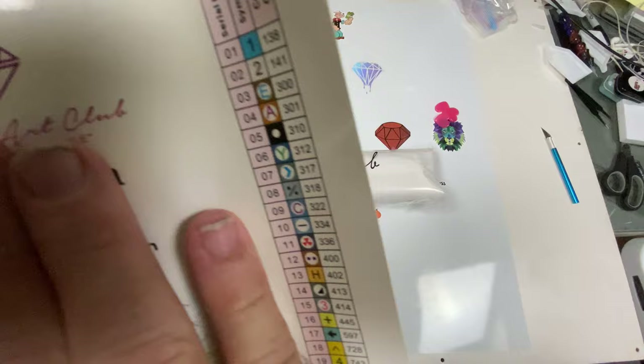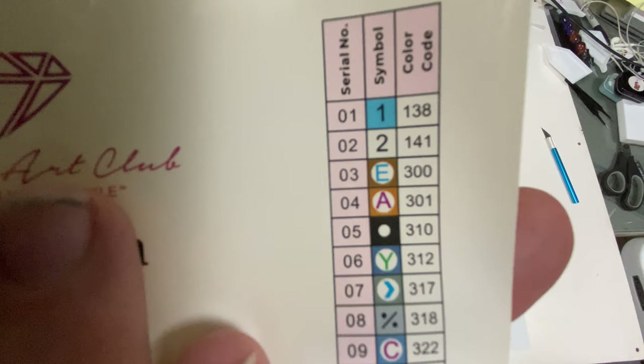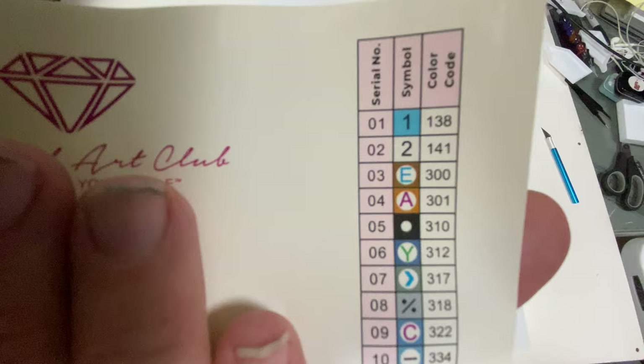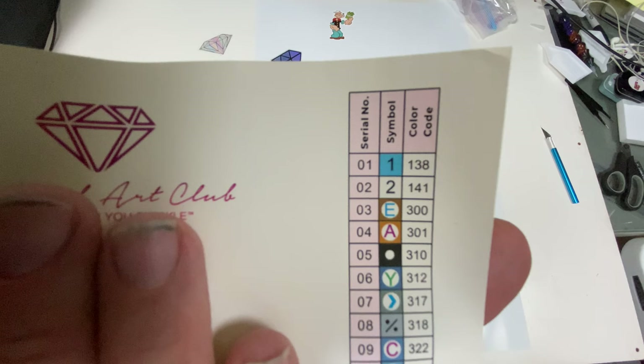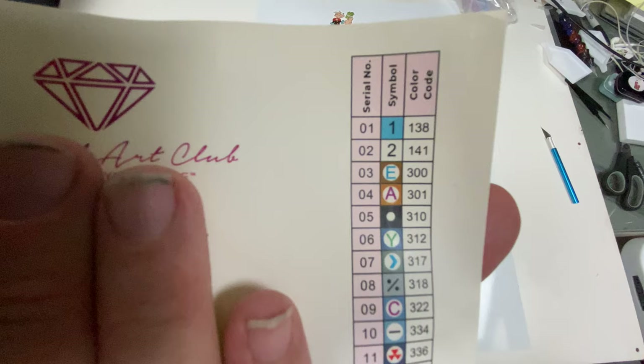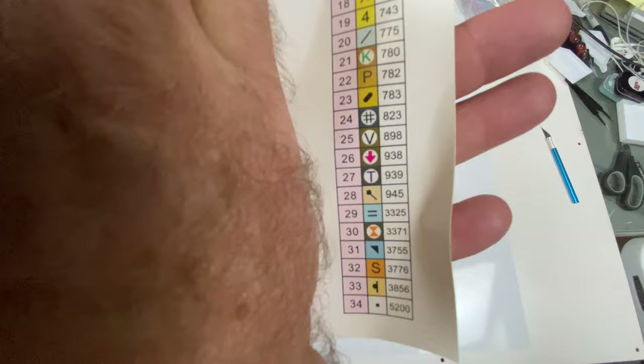Here we have our legend with our DAC codes. This comes with two ABs — AB stands for aurora borealis. They have an extra coating on them to make a little extra sparkle. We can see colors one and two are ABs. For Diamond Art Club, anything lower than 150 on the DMC codes is an AB, so we have 138 and 141. We have 34 colors total.